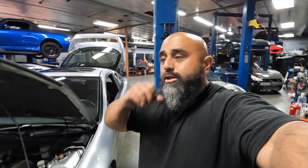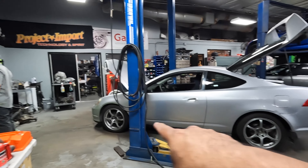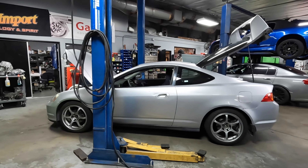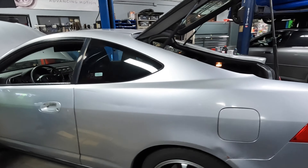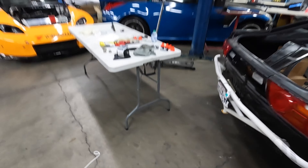Kiet and all the guys here at Project Import do it not just because they love it but because they live and breathe it — they're racers, drivers, mechanics, and builders. Whether it's a soccer van, a Cadillac, a Bentley, S2000s, MR2s, 240s, VQs, or K-series, it doesn't matter. I'm also borrowing my friend Matt Russell's Advan RG2 wheels — big shout out to Matt. The silver-on-silver looks nice but we'll figure out the final wheels. Let's get this mount in and get the alignment done.